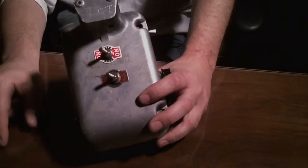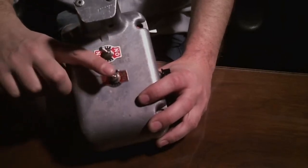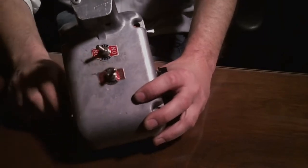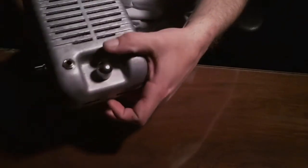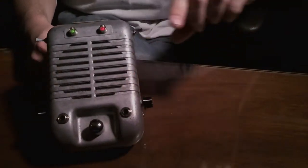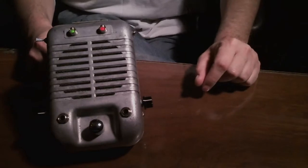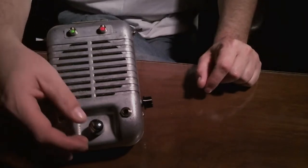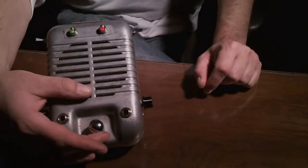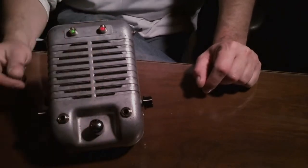That connects the preamp and the amp together. This will send the preamp and the amp out by itself, and then that sends the preamp and the amp out to the speaker, so you can use it just as a regular amplifier. That powers on the amplifier, and this is the only control that was originally on this — I put a new knob on it — but that controls the volume of the speaker itself.